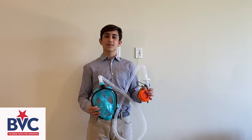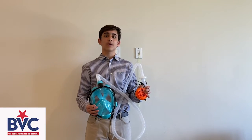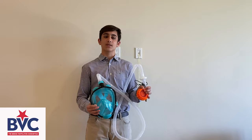Hello, my name is Devon Gupta, and I am a student at Dr. Brian Wong's Research Laboratory at University of California, Irvine. Dr. Wong is a prominent member of UCI's Bridge Ventilator Consortium, which works to address shortages in personal protective equipment, or PPE, across the country.